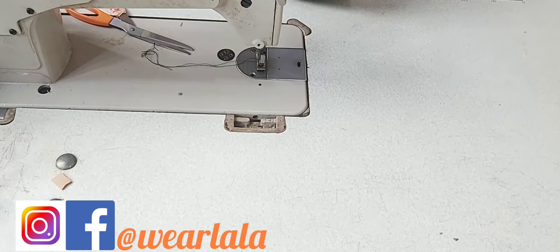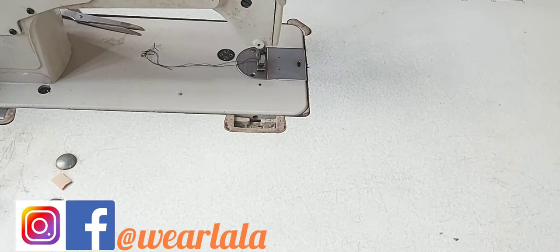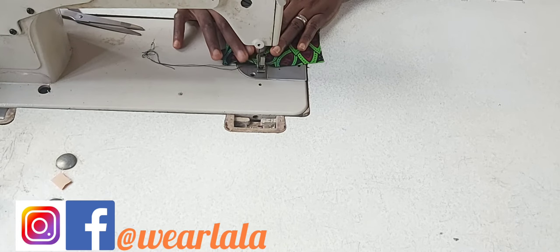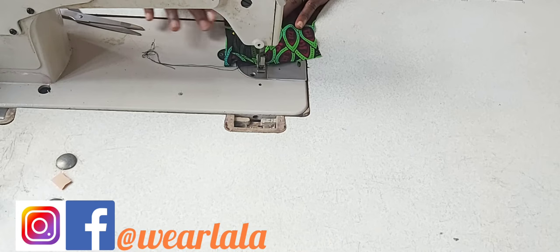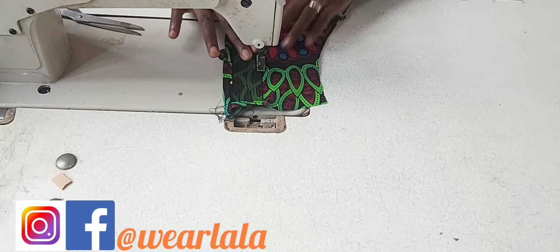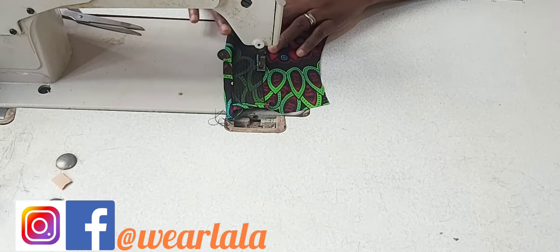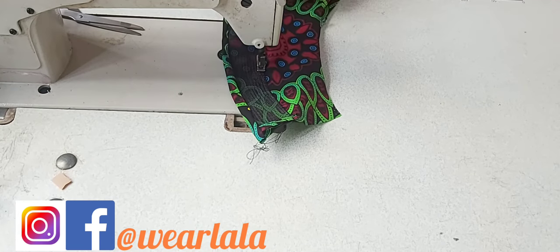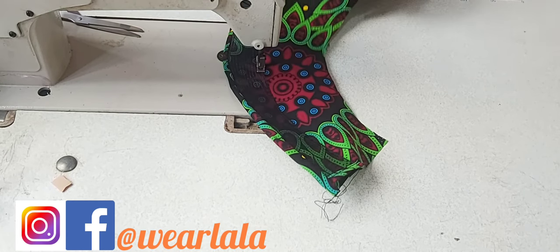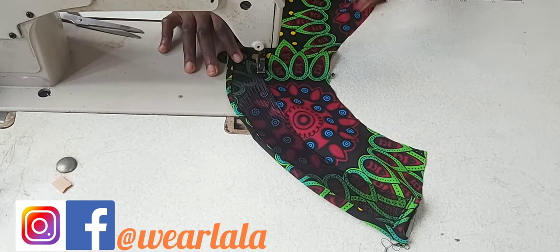We are now sewing on the wrong side. Place the crinoline under the sewing machine - preferably pin it down first because it can be difficult to control if it's your first time. Sew it down very close to the edge of the crinoline, gently - no need to rush. You might ask: won't it show? It won't show. I've made several tops with this and the crinoline doesn't show. The effect of the crinoline is that it makes the peplum wavy. I'm making several layers of this peplum.